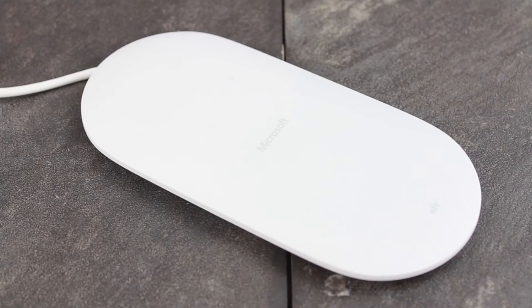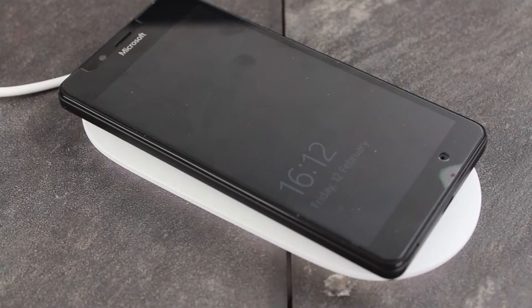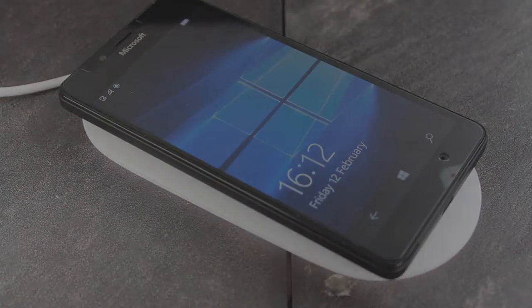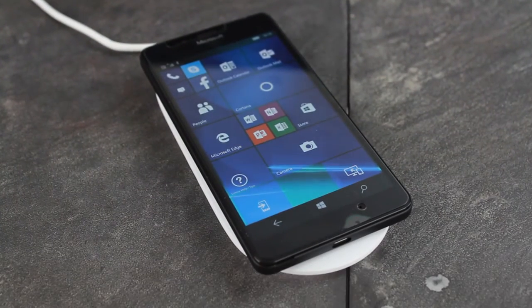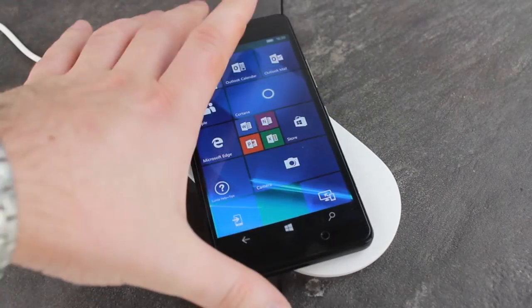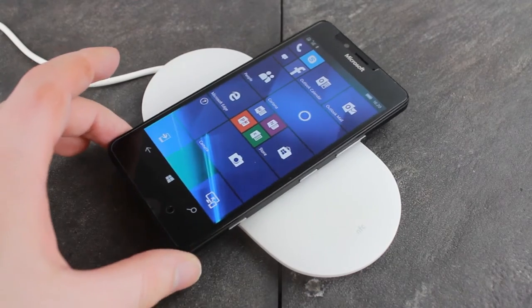Working effortlessly with any Qi device, this official wireless charging plate makes life easier, allowing you to easily place your Qi-enabled device onto the pad for instant charging and pick it up again when you need to go. The large charging area makes this process incredibly user-friendly, alleviating the hassle of having to wiggle your phone around to find charging sweet spots as with other Qi charging pads.